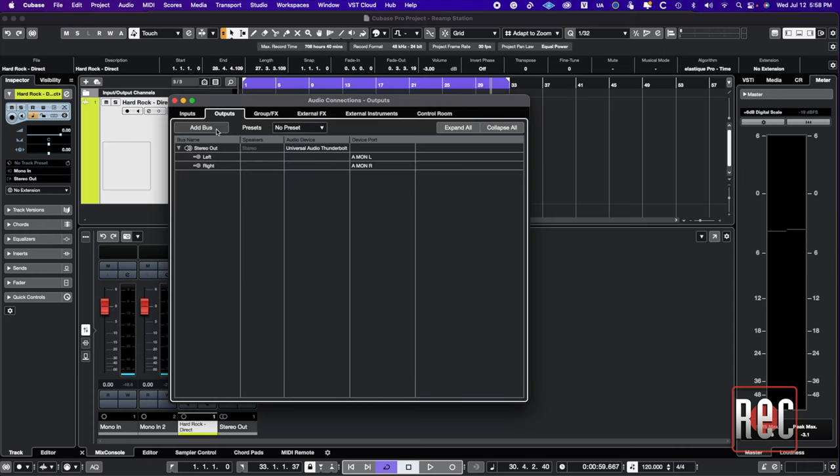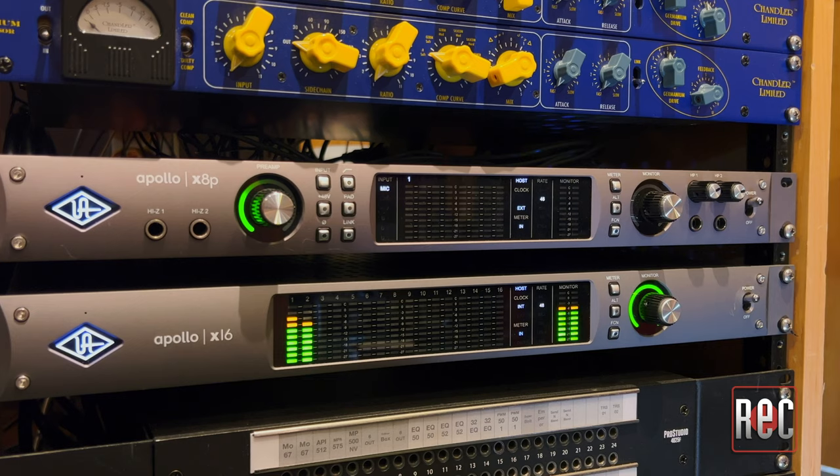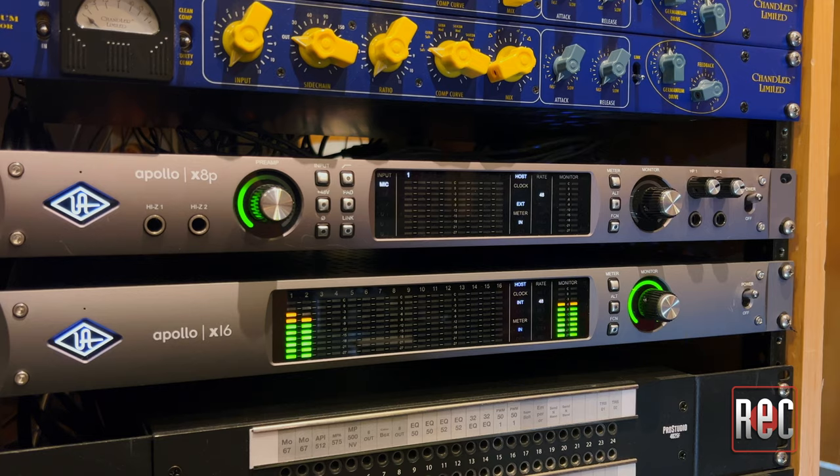This is a significant development in the world of Reamp devices. To learn why, let's look at the Reamp process. First, you take your dry recorded signal — hopefully recorded through a quality direct box or the high-impedance quarter-inch input on your audio interface. Then you need to set up a mono send and route that to one of the available outputs on your multi-channel interface, and send said output to a dedicated Reamp box. Ideally, unless you plan on disconnecting your studio monitors, Reamping is best suited to audio interfaces with four or more outputs.